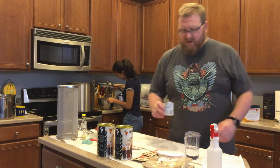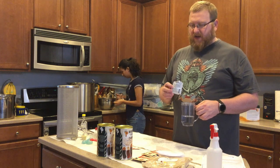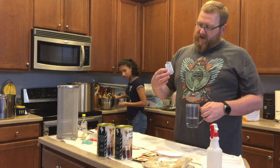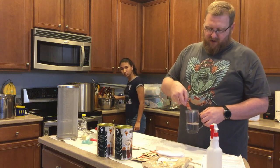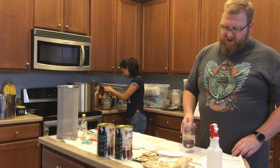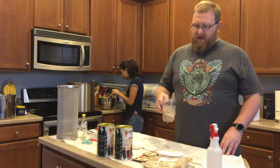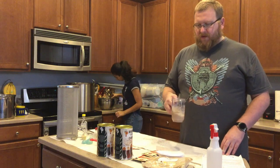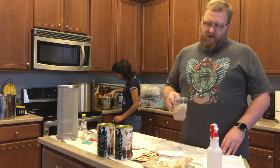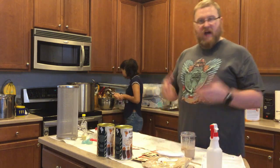I'm going to go ahead and start the rehydration process. I normally don't rehydrate my yeast and I think it would probably be fine not to, however I'm doing it specifically by the instructions on the packet. So I'm going to go ahead and do that so that it's got some time before we pitch it. Basically I just put the yeast in a little bit of water and let the water mix in, then twirl it every now and then to let it get rehydrated.